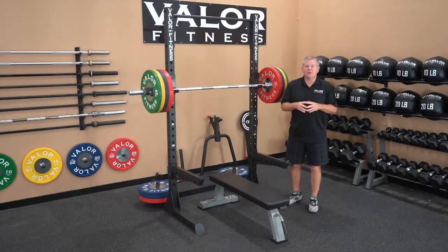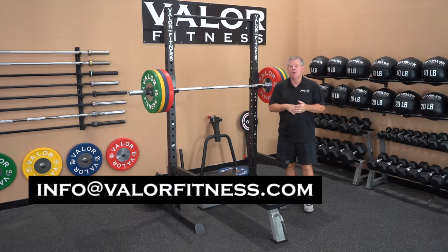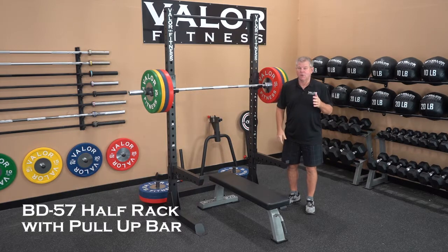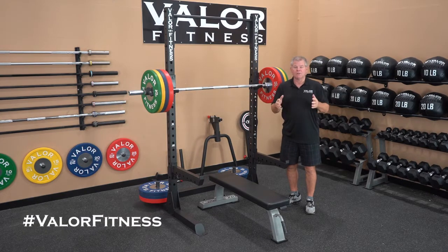Thanks for watching the video. If you have any questions, reach us at info@valorfitness.com or give us a phone call. There are plenty of photographs on the website with more detailed close-up shots, and if those don't answer your questions, give us a call.